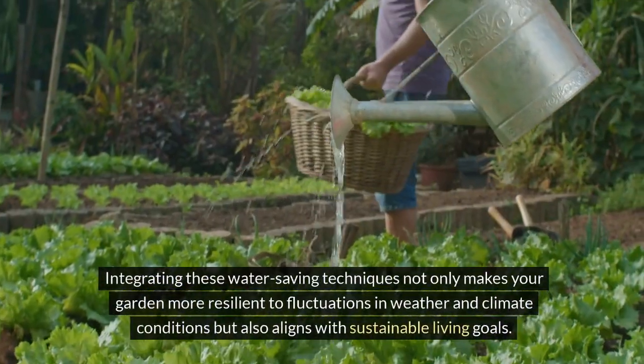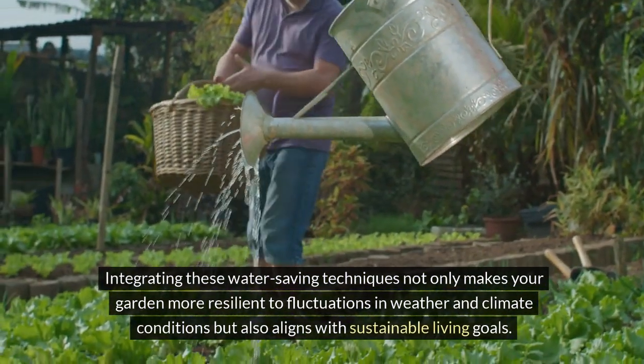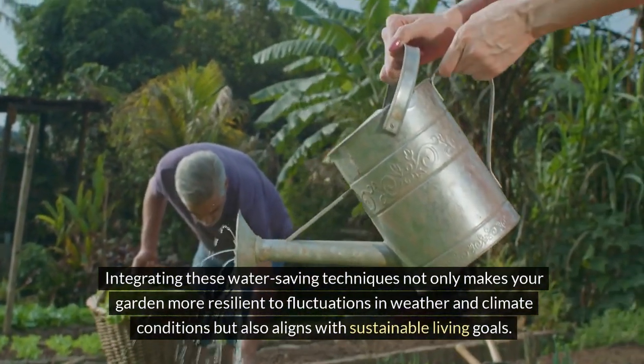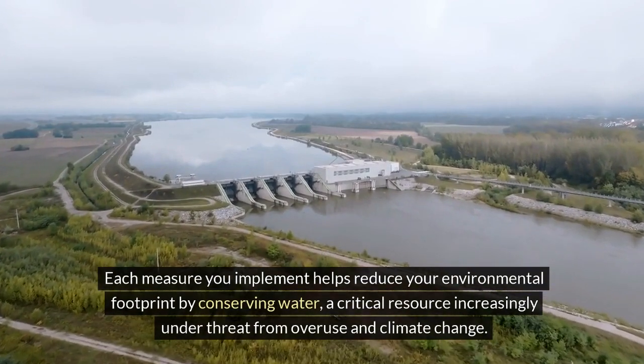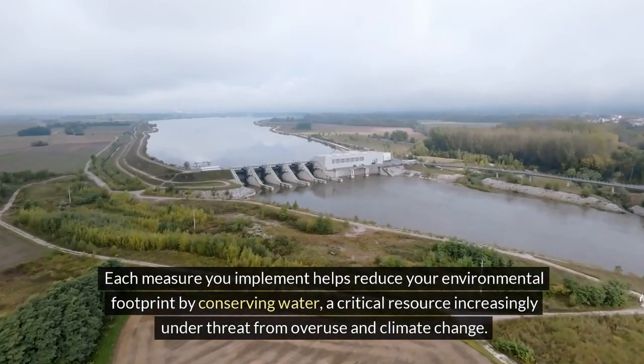Integrating these water-saving techniques not only makes your garden more resilient to fluctuations in weather and climate conditions, but also aligns with sustainable living goals. Each measure you implement helps reduce your environmental footprint by conserving water, a critical resource increasingly under threat from overuse and climate change.